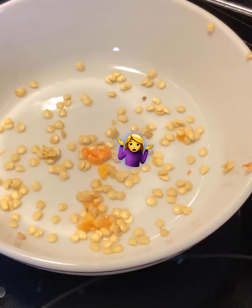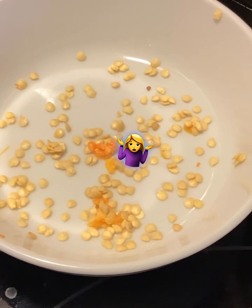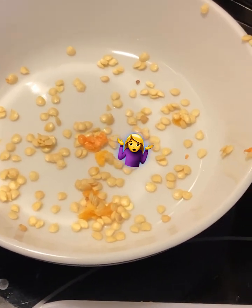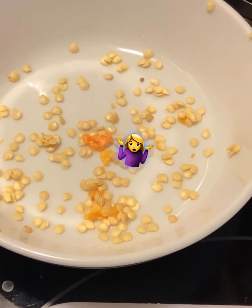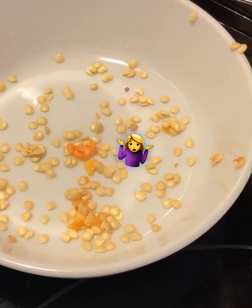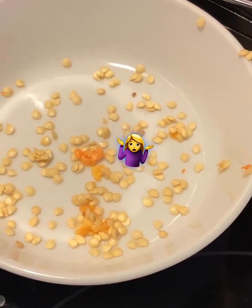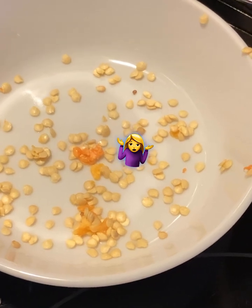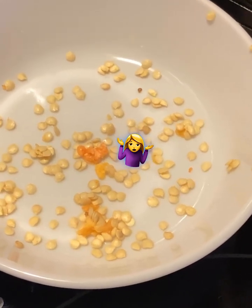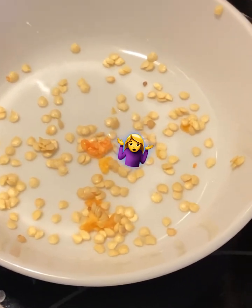Don't forget to save those seeds, because I save every seed I get out of any kind of food, any kind of veggies or whatever. Just dry them out for about a day or two, then put them in a little Ziploc baggie, put them in a little freezer bag, and throw those in the freezer — because you never know, with everything going on right now, you might need these.